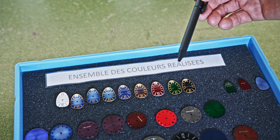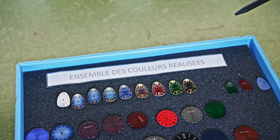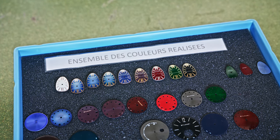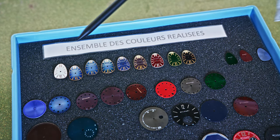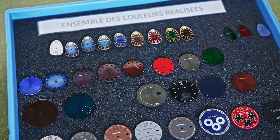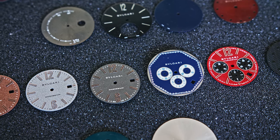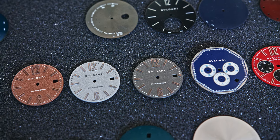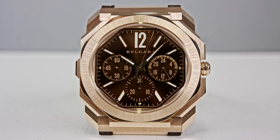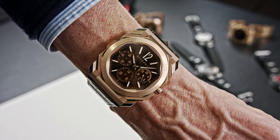This display shows which colors they have realized here at Bulgari through their galvanic treatment possibilities — you see different dyes, including those for the Serpenti and of course for the Octo Finissimo. It only shows you what is possible. They do different colors and different surfaces, everything done for the eye — so that each time you look at your watch it is an enjoyable moment. Can you see those reflections, the sun ray effect when I move it in the light? It's done here, step by step, perfectly.